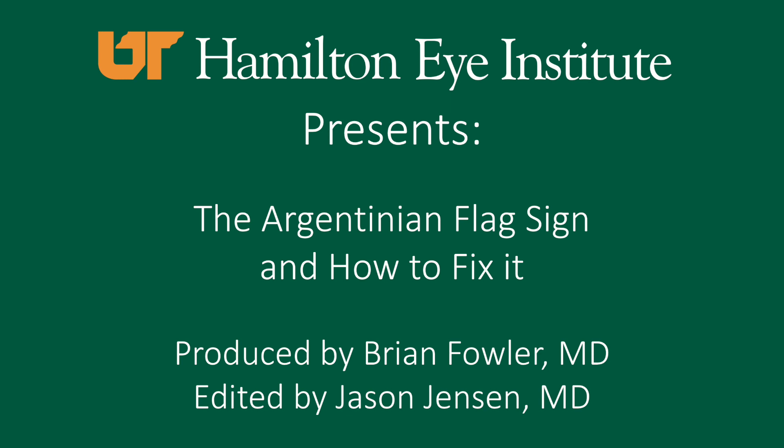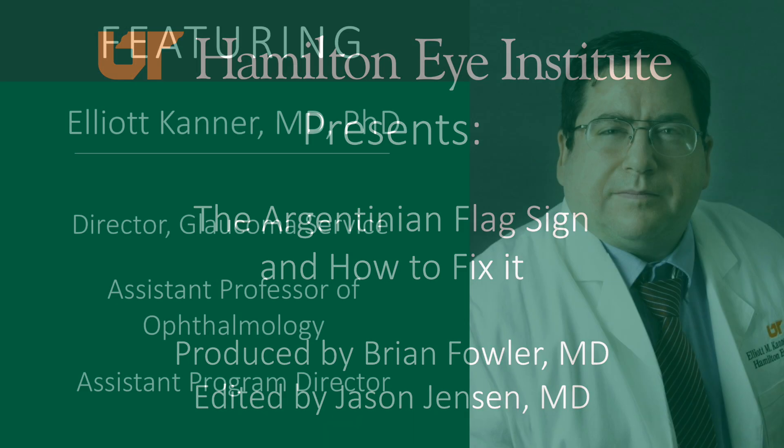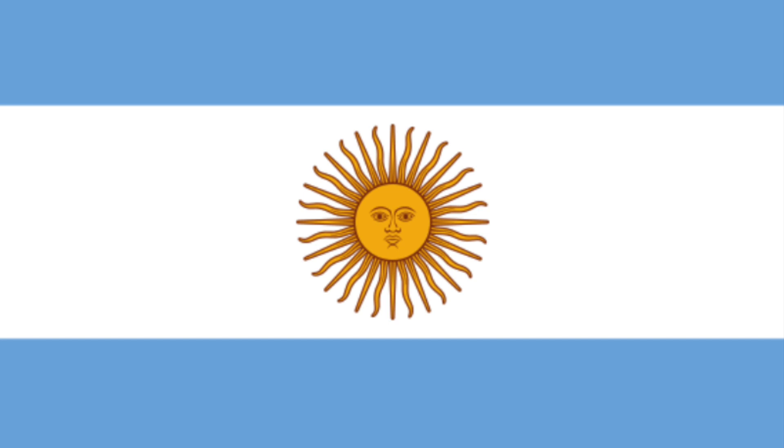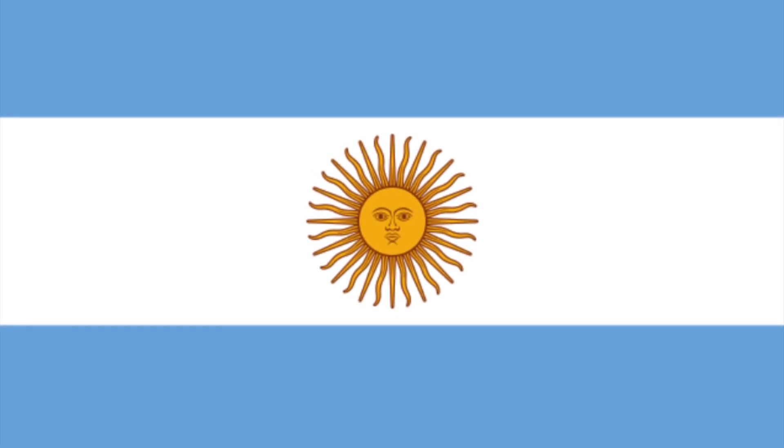In this video we will explain what the Argentinian flag sign is, why it occurs, and show one technique to fix it. This video features Dr. Elliot Kanner as the attending overseeing a resident. This surgery was performed by an ophthalmology resident and is a great learning case.